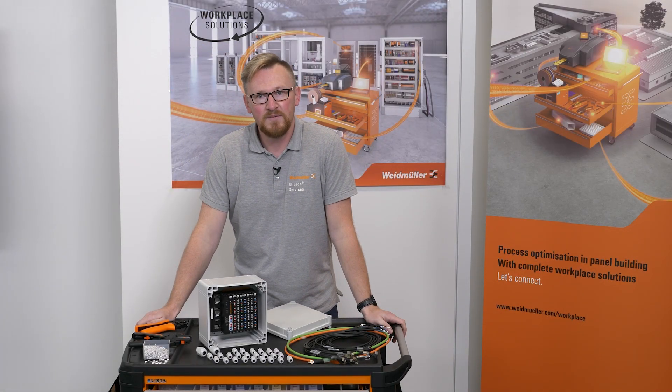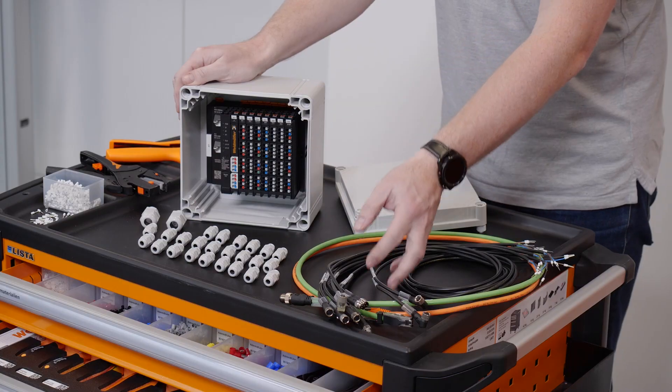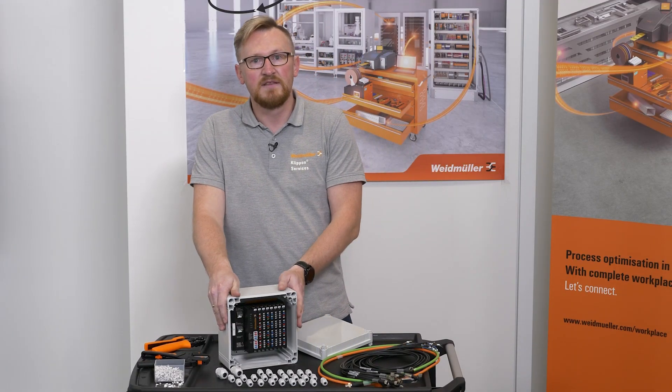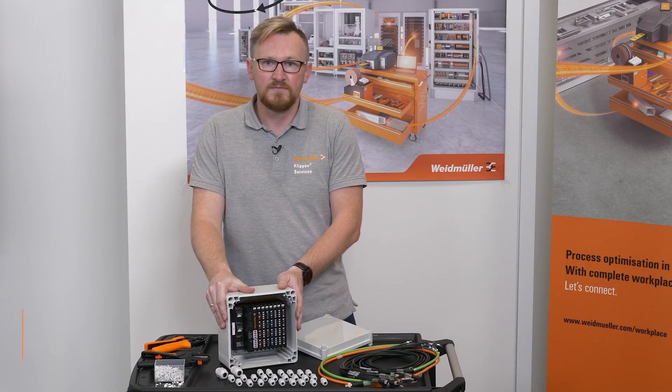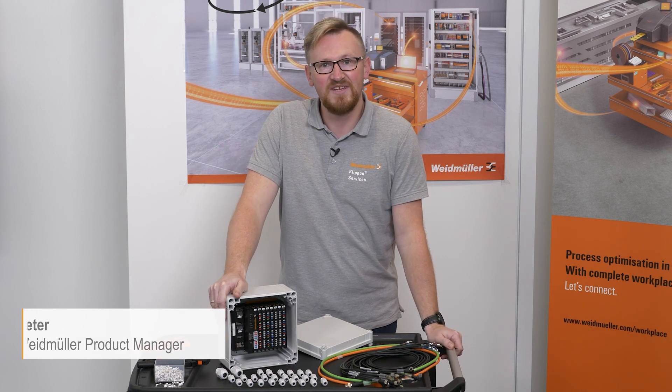Hello, do you know this problem? Components in space are getting smaller and smaller but the number of cables are increasing. These cable glands do not fit into this enclosure. My name is Peter and if you want to know how to solve it, watch this video.